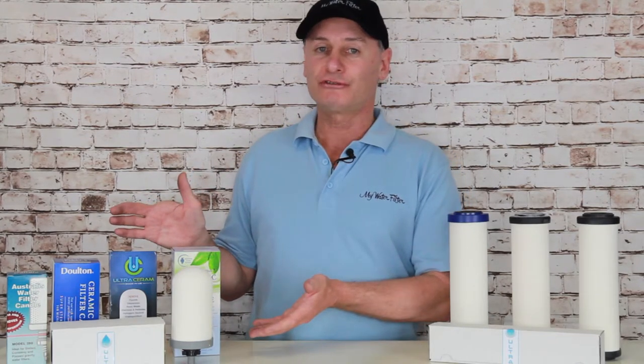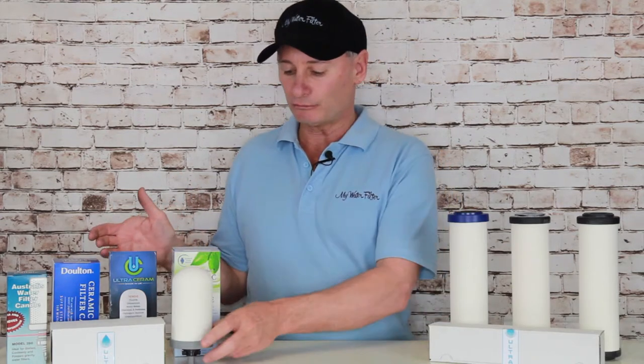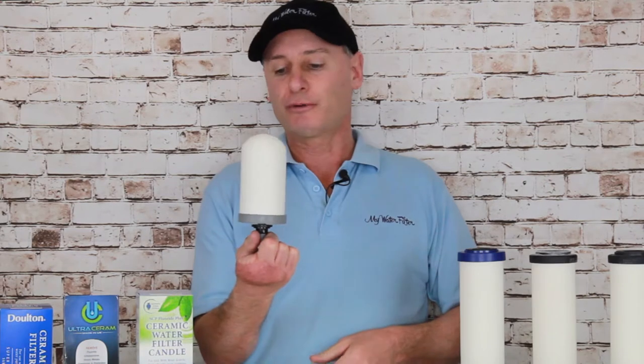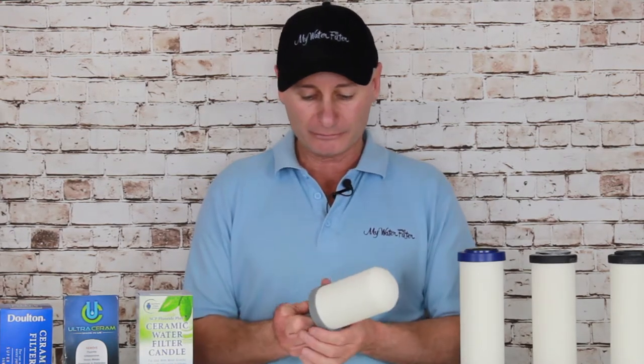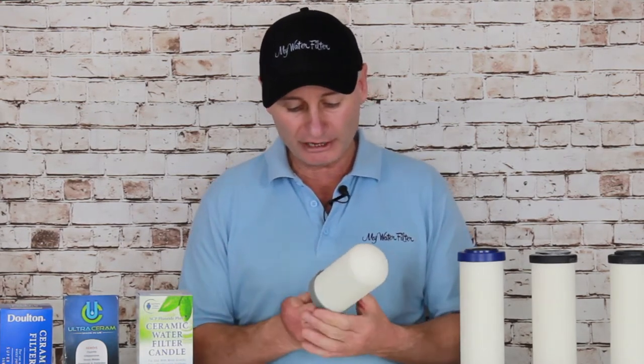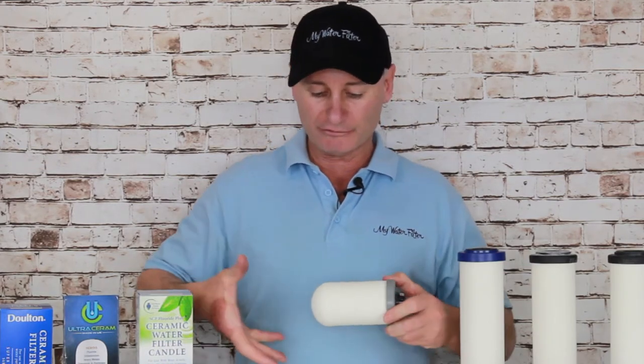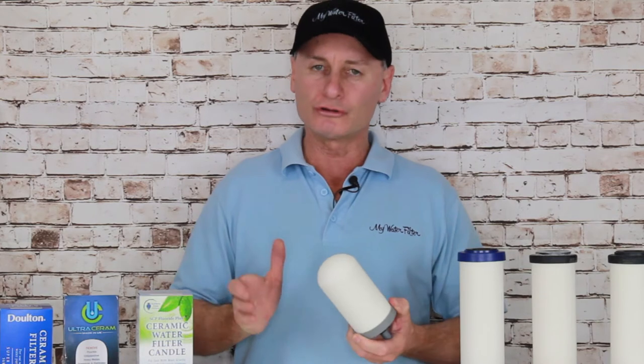The ceramic dome cartridges are exactly the same — the candles. Don't touch the ceramic. You've got the thread on the bottom, the shaft, you can grab hold of that. Get out of it, have a look around there. All looking okay there. Get a nice bag or glove, put it over the top, give it a little screw, make sure it's solid and it's made the journey to you in one piece.